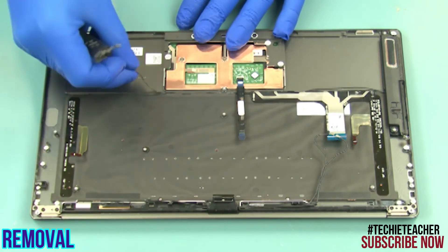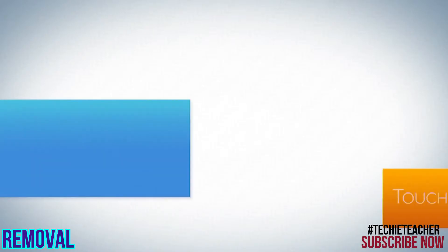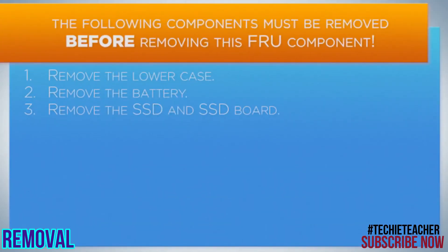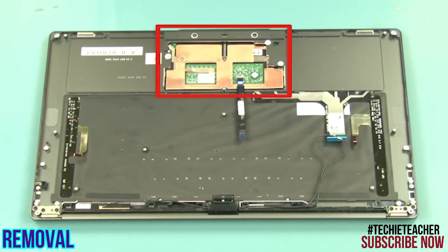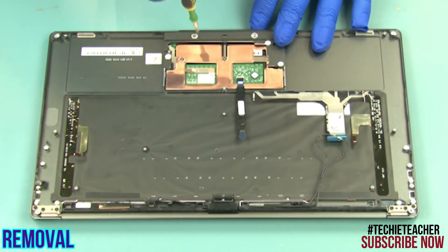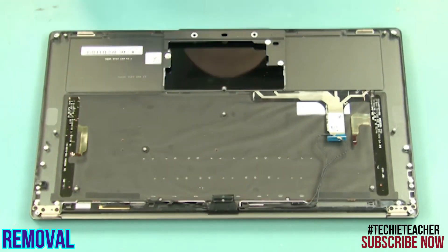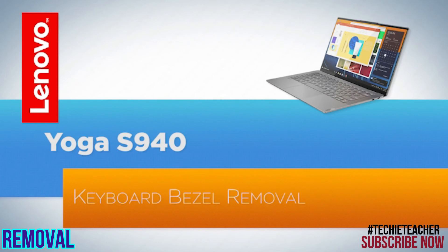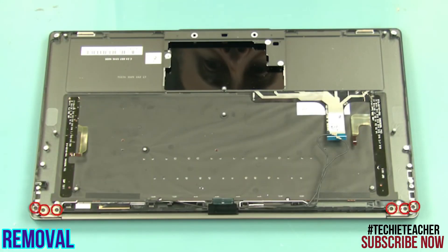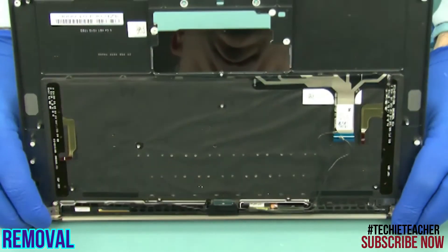Release the cable from the guides and remove the speakers. Remove two screws. Remove two screws. Carefully lift up the keyboard bezel and remove the touchpad. Rotate the keyboard bezel to release it from the hinges and remove it.